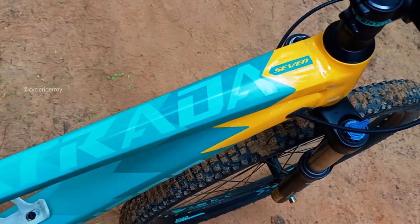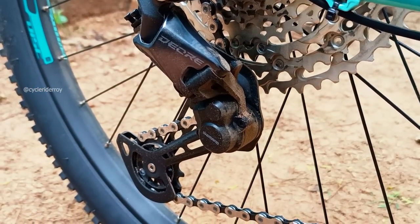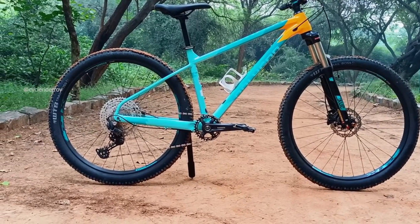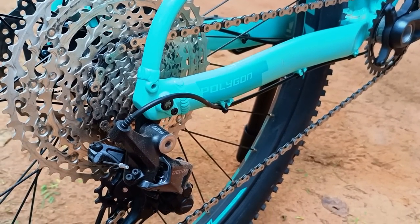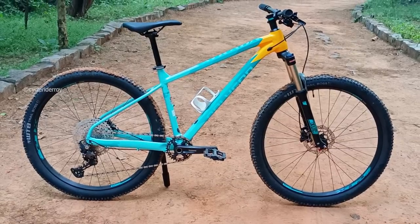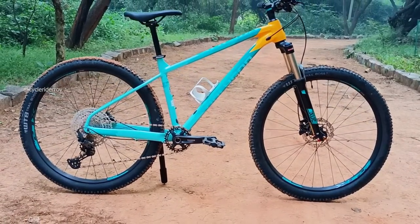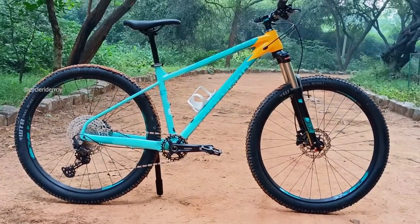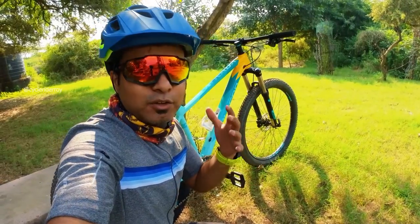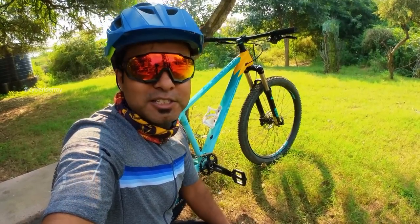Overall, the Polygon XTRADA 7 is a good bike for anyone looking to buy a bike that can ride trails, cross country rides, and cross country races. You have the option to easily upgrade it in the future — with a tapered fork you can use different types of forks. And considering the whole groupset is by Shimano Deore, it gives you everything you need to participate in cross country races.